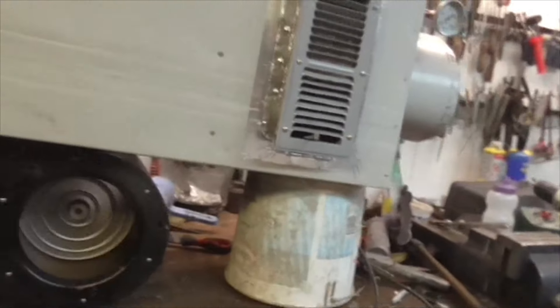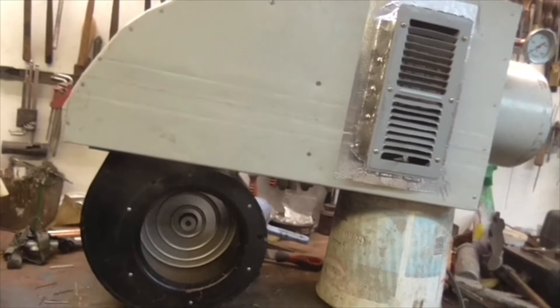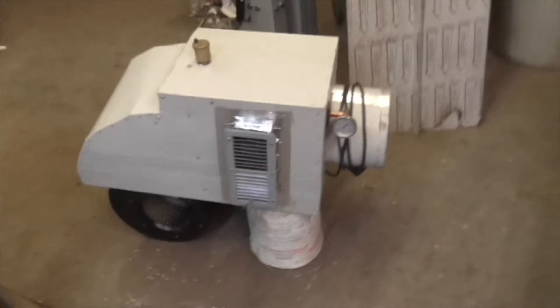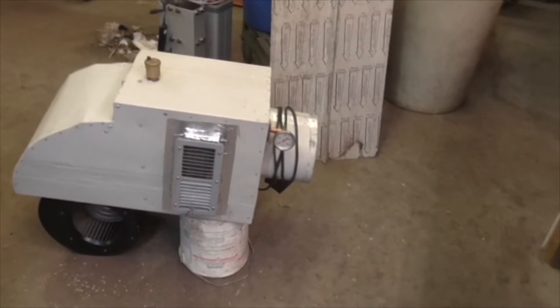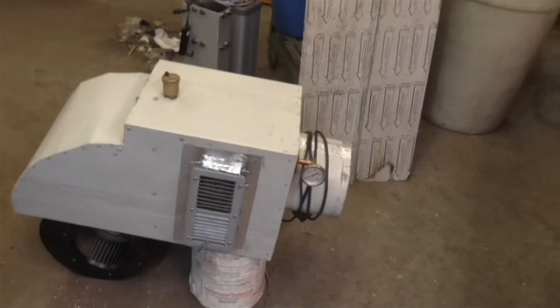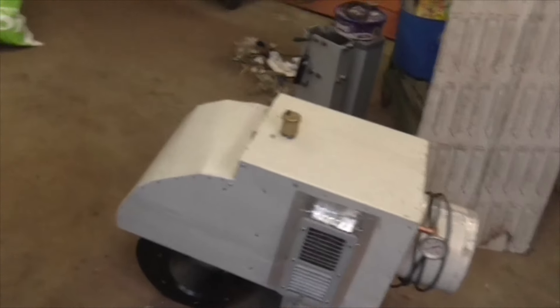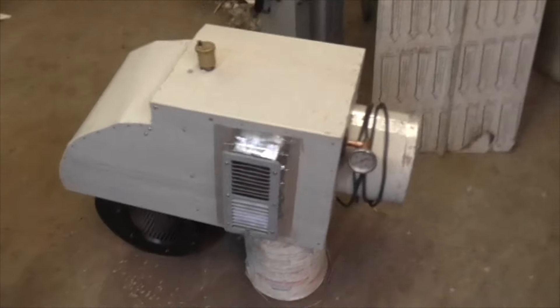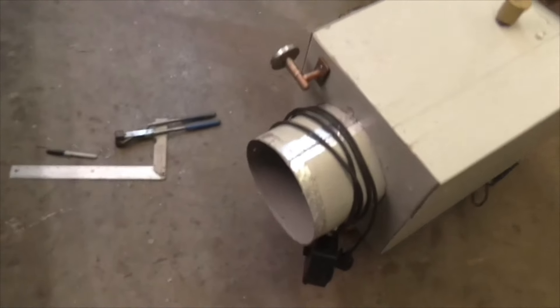Nearly time to go home — I'm going to lift that down and tidy the bench. There it is sitting on the bucket in the position it will be fitted in, with its thermostat, bleed screw, and automatic bleed valve on top. Oh joy — it's finished! Now I can get on with the rest of it, which should be comparatively easy.